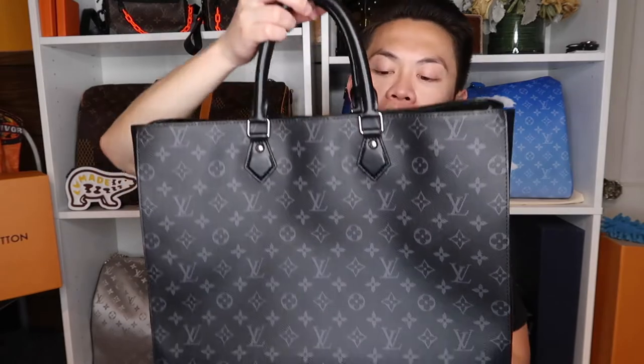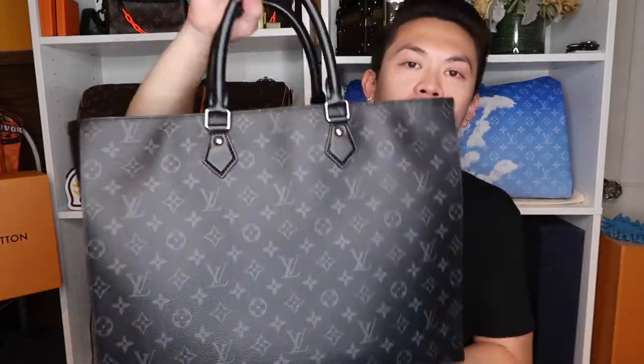Oh my god! So this is actually the Grand Sack in Monogram Eclipse. As you can tell if you saw my previous video, I got the laptop bag in Monogram, and this is the Monogram Eclipse. I'm not a fan of Damier Graphite anymore — I will never ever buy a piece in that print. Monogram is my new favorite thing.